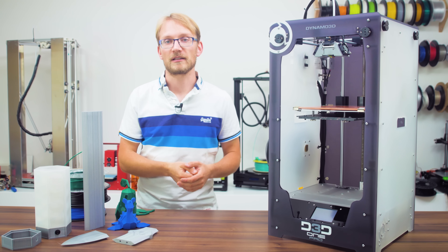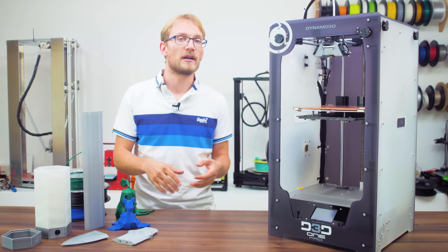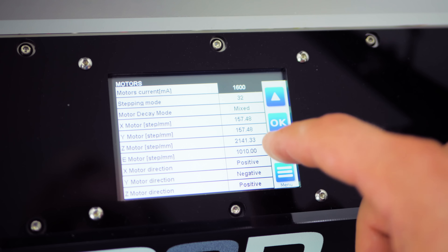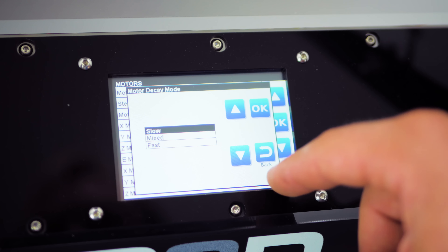Not only do you get access to the functionality for daily use, like printing from an SD card or an assisted way of changing filament, you also get access to the deeper settings of the OnePro system, like changing acceleration or even adjusting the motor's microstepping or current settings with a few touches. The only complaint I could think of would be that the screen could be ever so slightly bigger to increase font size and make the touch targets a bit easier to hit.